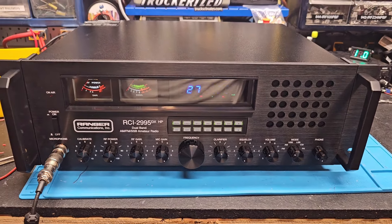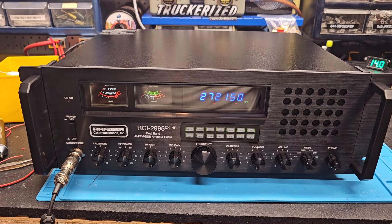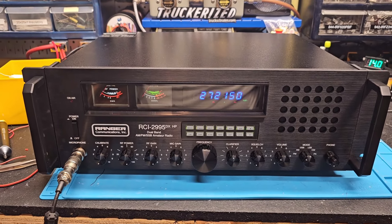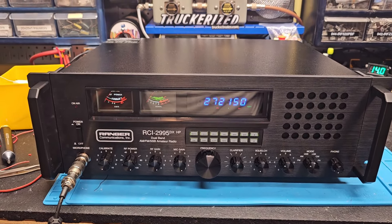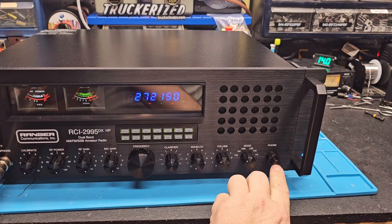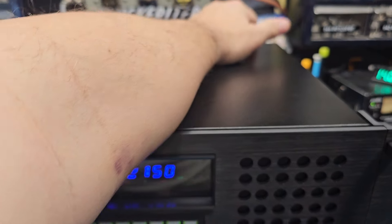Hello everyone, Truck CB Sales here with a truckerized tune-up report for my friend Bob in Florida. It's the RCI 2995 DX HP. Bob, got it ready to go for you, bud — fully loaded out. Even got your digital echo board installed right here, looks factory. You got a high-cut filter back here on the back amp.